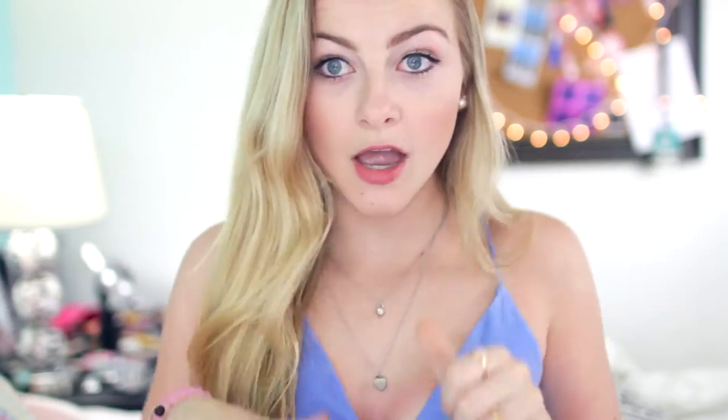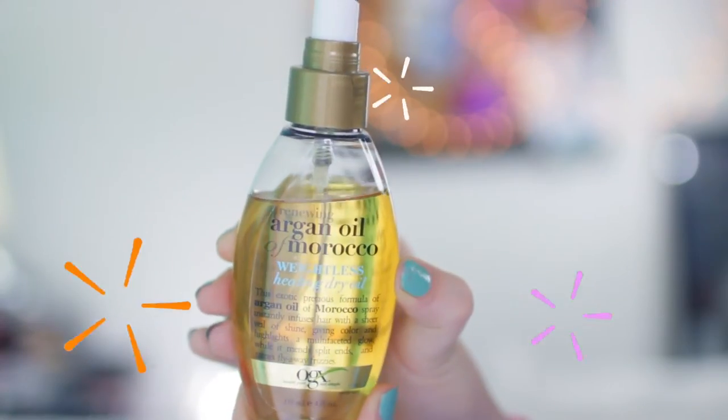So for this hairstyle, start off by brushing out your hair to make sure that you have no tangles and it is easier to work with. And then also spray down with some argan oil — it just makes it a lot easier to separate all of the pieces.